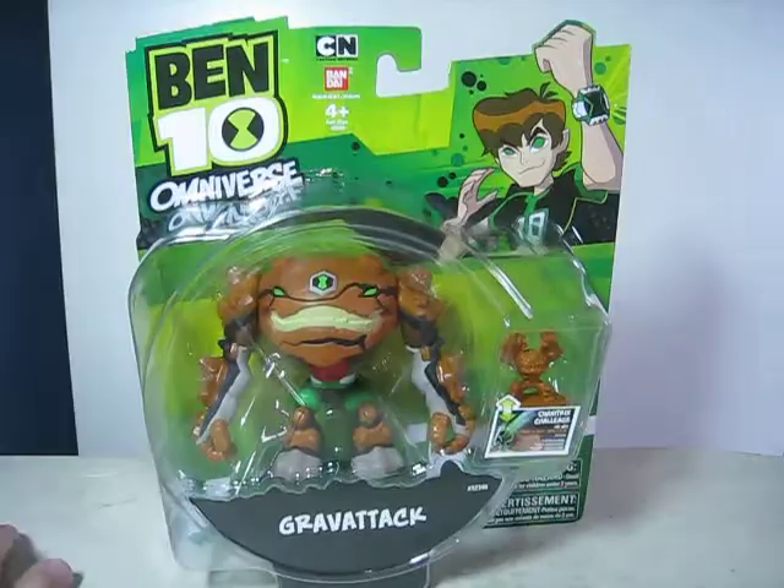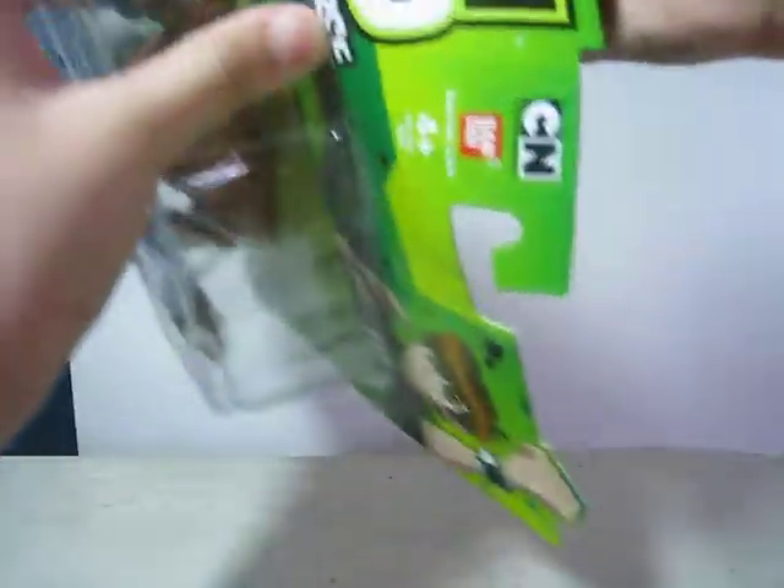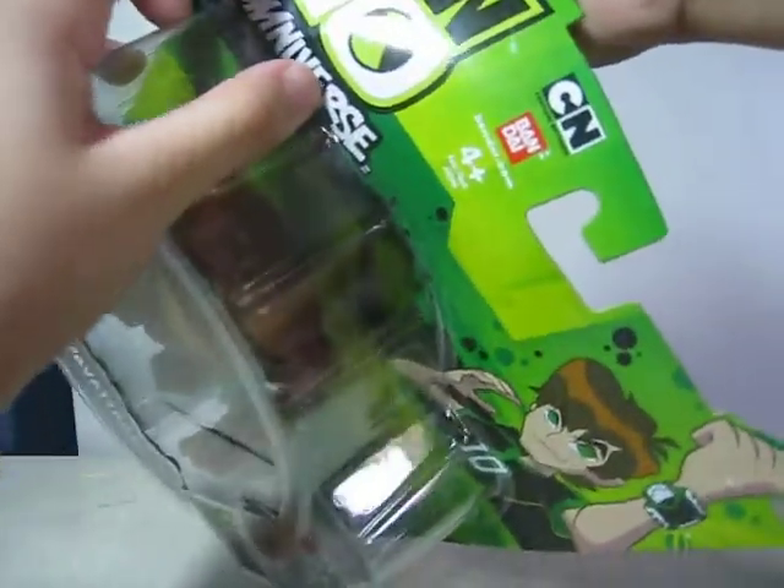So let's open it up. We'll just look for a hard way to open it. Yeah, it's pretty hard to open this one, but — oh, there.